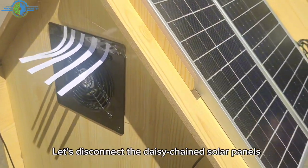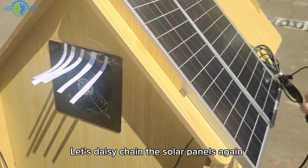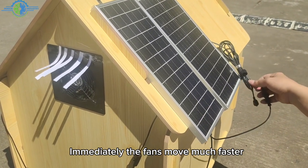Let's disconnect the daisy-chain solar panels. The fans move slower again. Let's daisy-chain the solar panels again — immediately the fans move much faster.